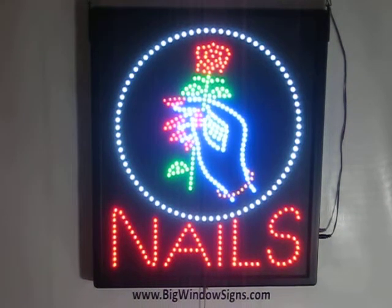Hey, thanks for doing another big window signs demonstration. Here we have an LED sign created for nail salons. It is a very elegant sign with the hand holding a rose. The nail is in a different color, sort of pinkish, with a goldish color bracelet. The sign measures about 18 and a half inches in length and about 22 inches in height.